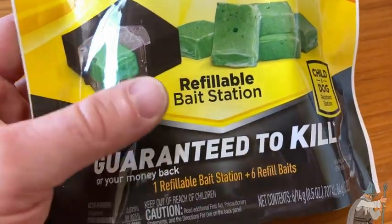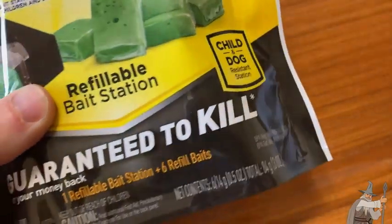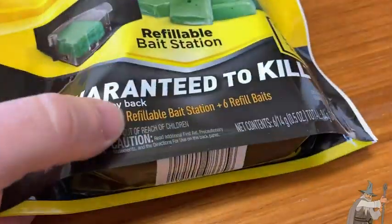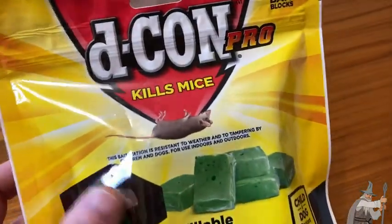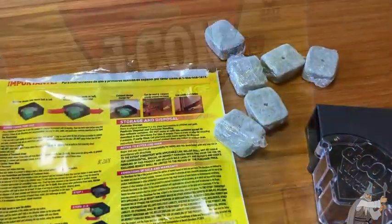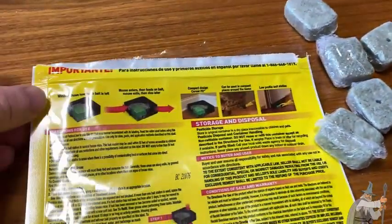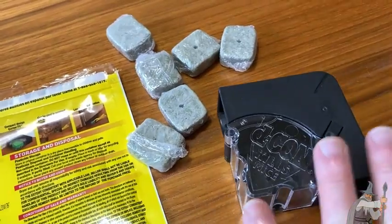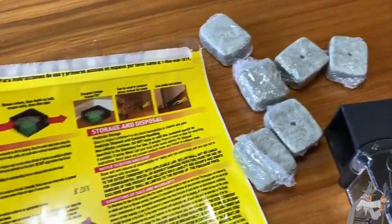We're going to open this up and take a look inside, and I'm going to show you how to use this. This is a child and dog resistant station, guaranteed to kill or your money back. So this is what's inside. First, let me mention that you are supposed to use gloves. According to the directions, you should use gloves when working with this stuff. I currently don't have any gloves, so I'm going to be very careful and wash my hands immediately after making this video.